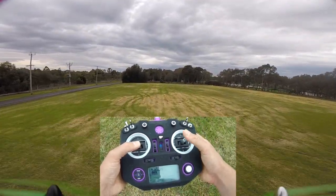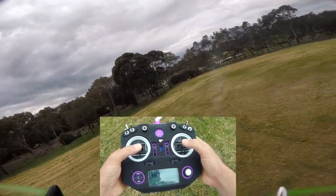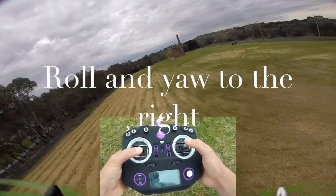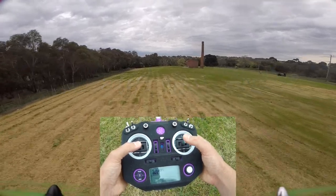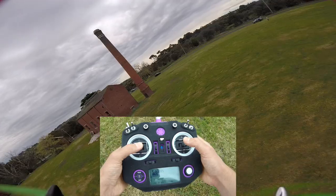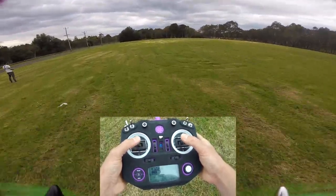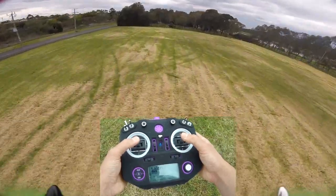So going forwards — I keep my thumb on the stick, but you don't need to do that. Roll and pitch to the right. Do that for about one whole battery. We're going to do one more lap: roll and pitch to the right. And you notice as you get faster, you can actually pitch and be a bit more aggressive. So we'll do a bit of a faster one here.